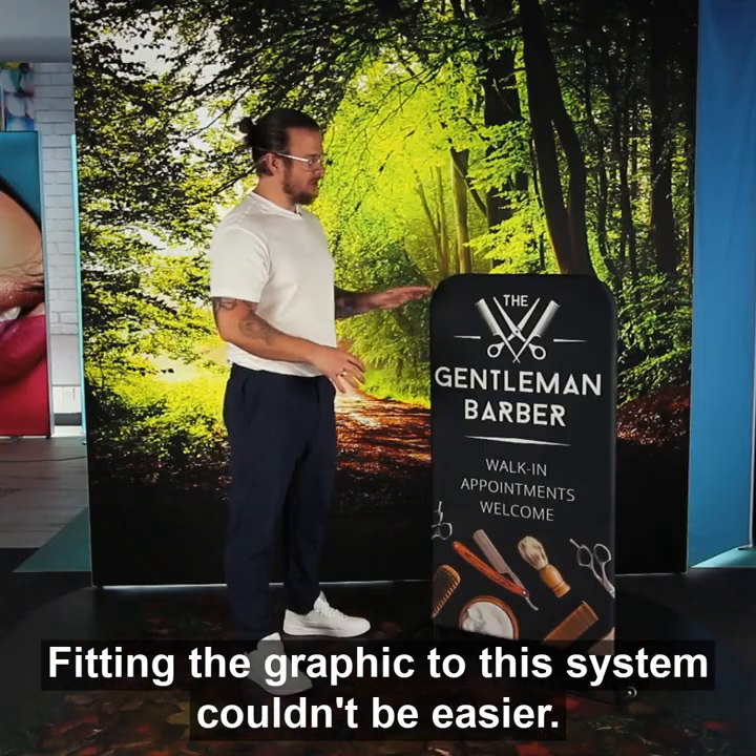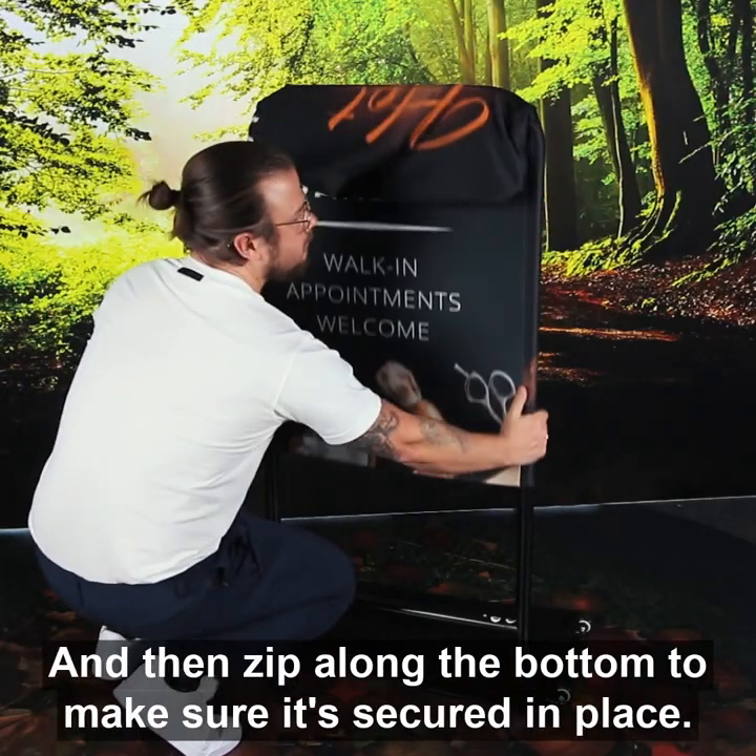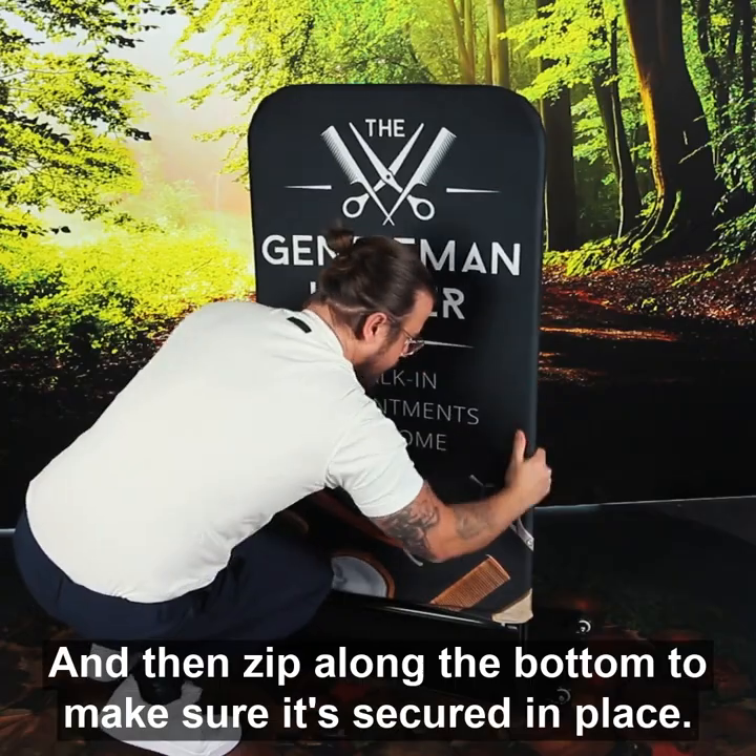Fitting the graphic to this system couldn't be easier. Simply pull your graphic over the top, almost like a pillowcase, and then zip along the bottom to make sure that it's secured in place.